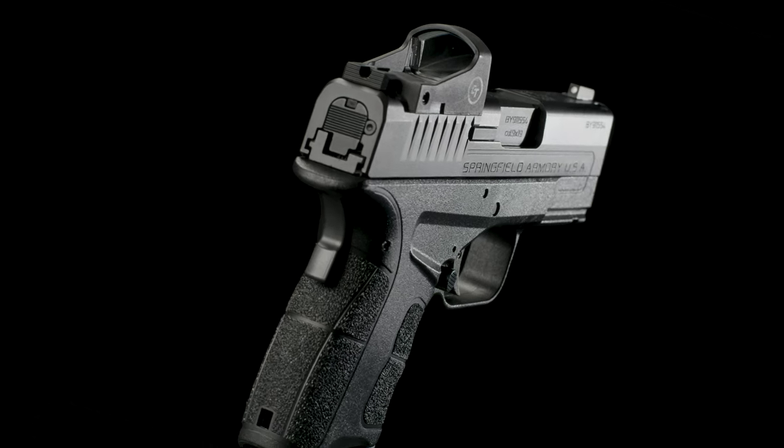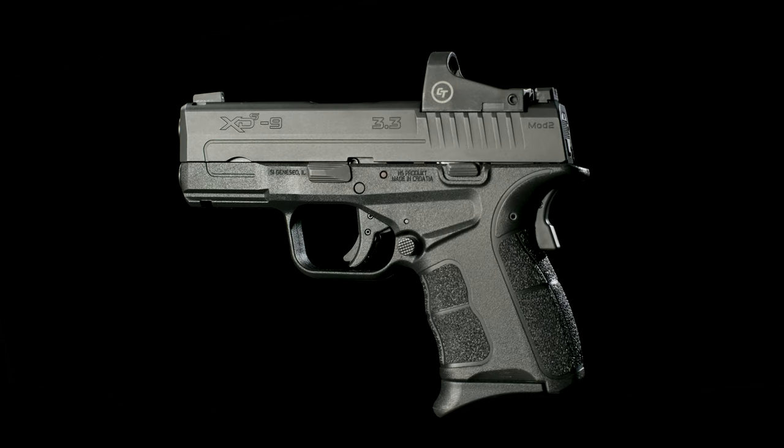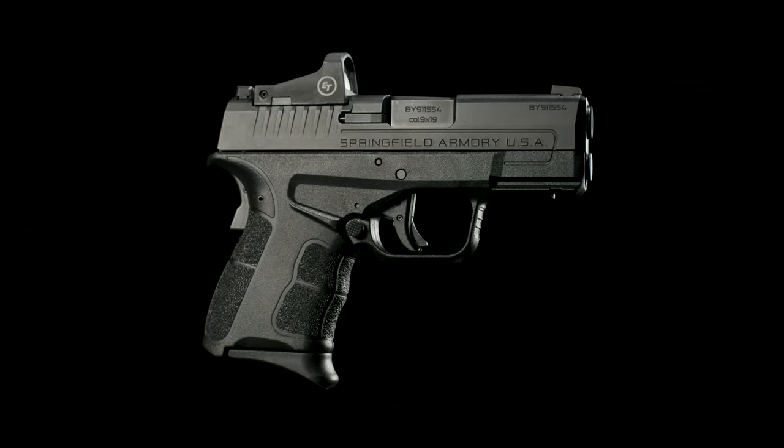Paired with our uncompromising lifetime warranty, the XDS Mod 2 OSP is available now, only from Springfield Armory.